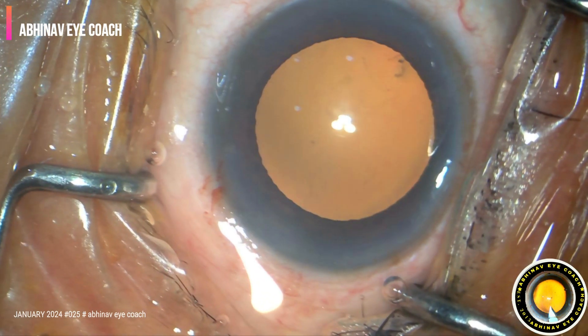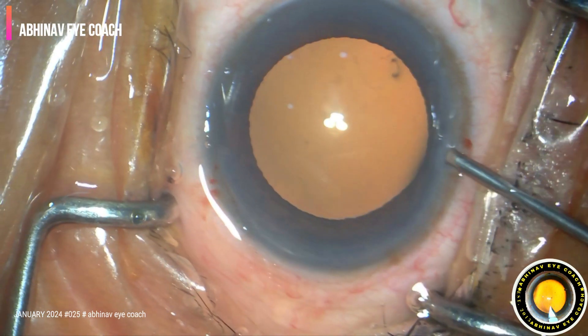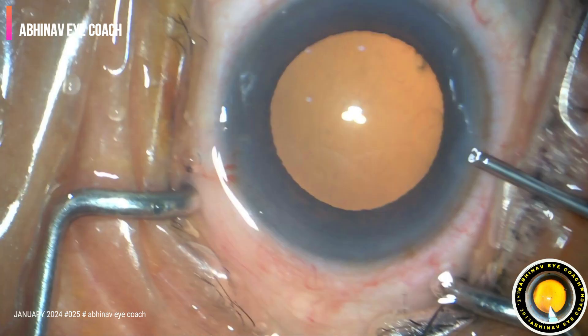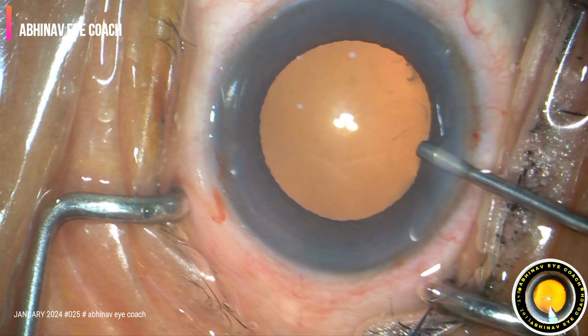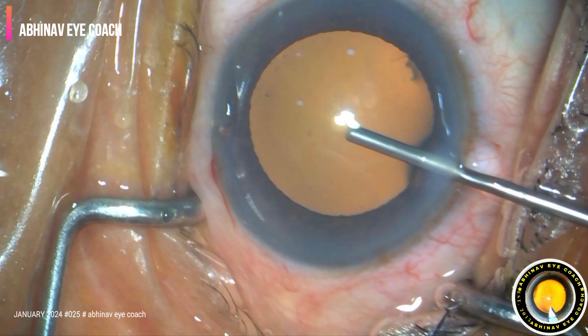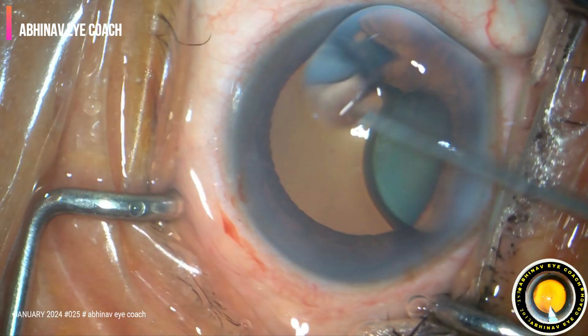Anterior chamber is filled with intracameral lignocaine and dispersive viscoelastic. The cannula is reduced to the other end, then gradually we inject slowly.